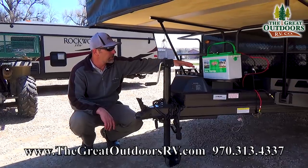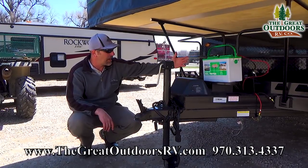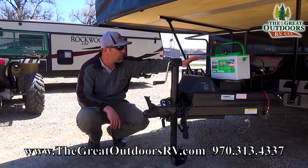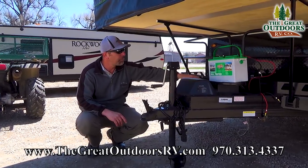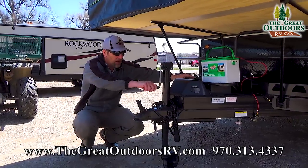Your two propane bottles are going to sit here. You'll get two 20-pound LP bottles filled with the $249 dealer handling fee along with the battery that you see here. You've also got a hand crank right here as well.